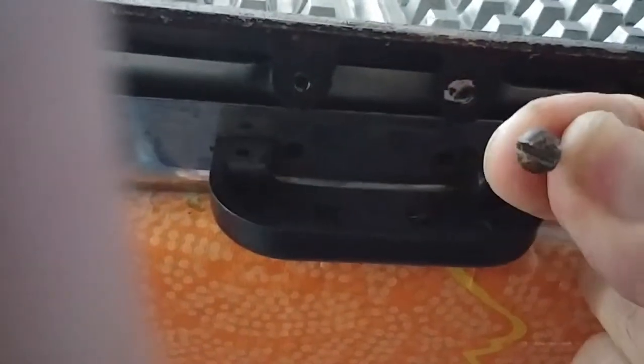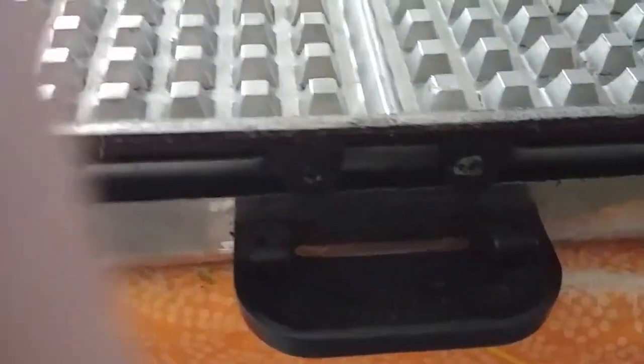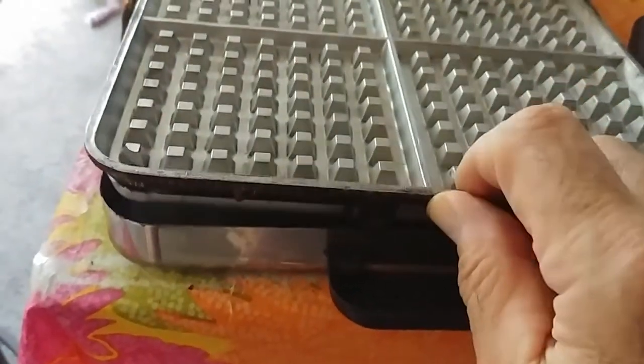There are two screws that go in right there — regular flat blade slot screws. They screw off pretty easily, and that gets the front of the griddle out.